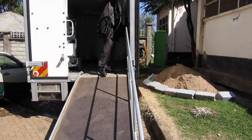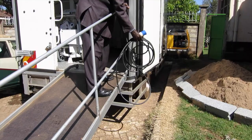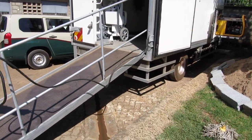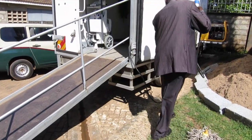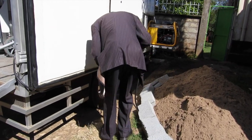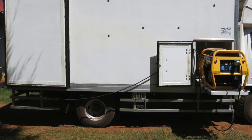Pass the electrical cable down the ramp and along the side of the truck, ensuring that the cable does not touch the ground. You can use pieces along the truck and also the door next to the generator cabin in order to secure the cable and keep it off the ground. Correct positioning of the generator cable is shown here.